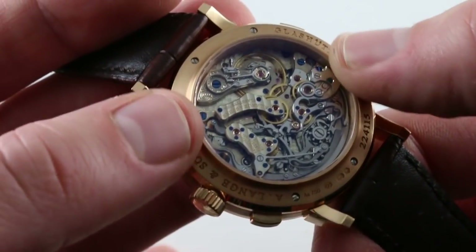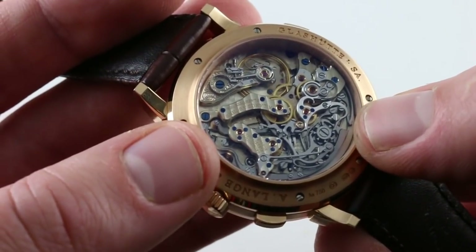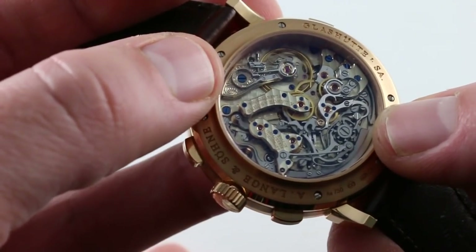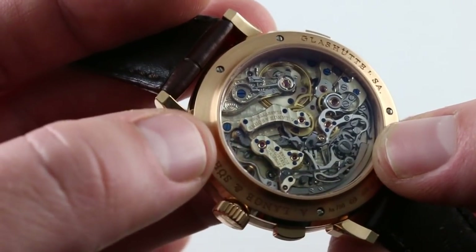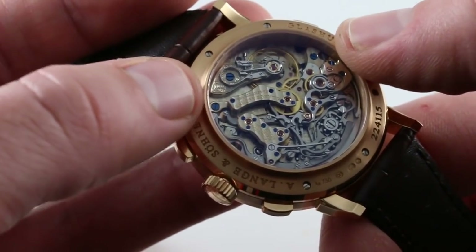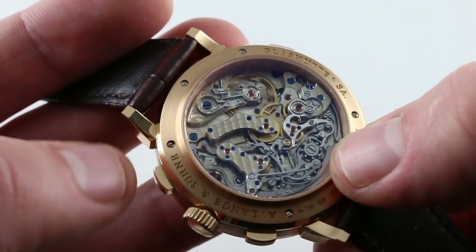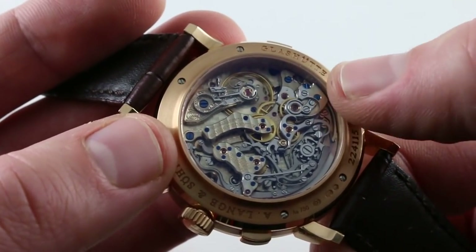With 451 parts total, the watch truly rewards close viewing. You can see the hand-engraved balance cock — a long tradition hugely influential in the industry — as well as Glashütte stripes across the bridges and tight even perlage across the base plate. There are two types of screws: fixed components are assembled using kiln-fired, heat-oxidized blue screws, while polished screws are used for adjustment of the mechanism. That's how Lange distinguishes between the two types by color and finish.